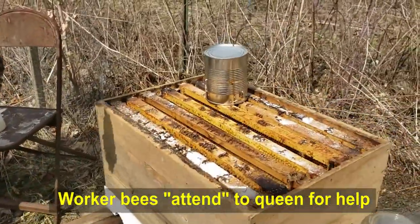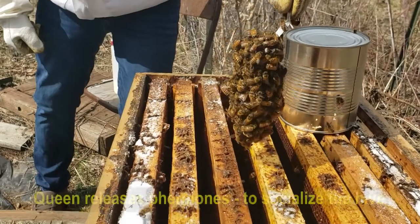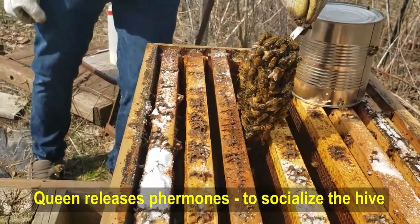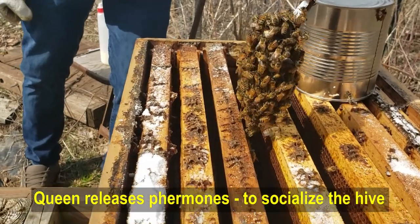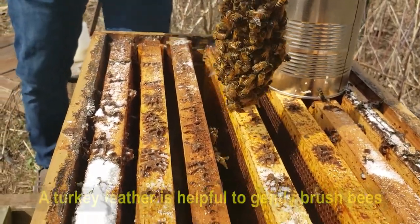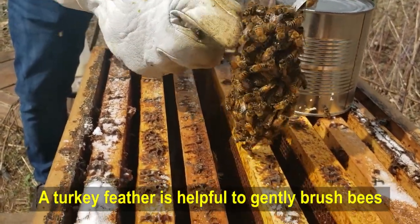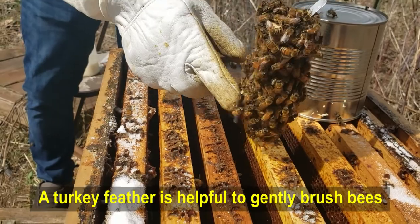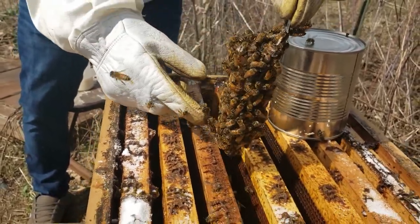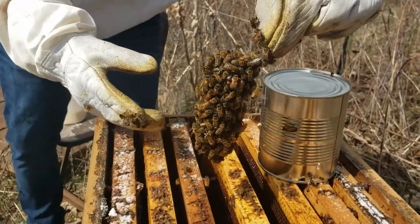We're just going to brush off some of these other bees. So you want to just gently brush off some of the bees so you can see if the queen is in there. Just give them a little brush. You're going to have to be able to see her in there and make sure she's okay.